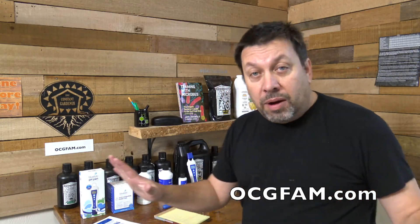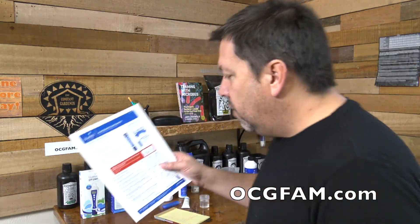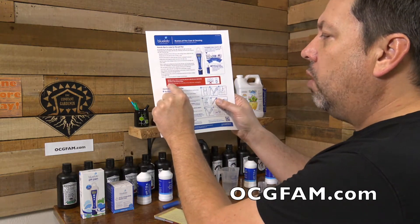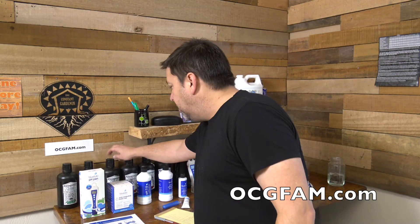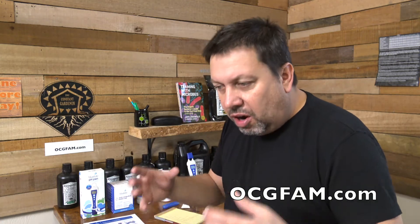Now we're going to calibrate. But first, I want to mention one thing — never store, rinse, or soak the pH pen in RO, reverse osmosis, distilled, or deionized water. Pure water changes the chemistry in the reference, causing the probe to die. A lot of people use RO water for their nutrient mix, and it won't even measure RO or distilled water unless you have a little bit of nutrients in there. So if you're checking your water's pH, put just a drop or two of nutrients to give it a charge to work with. But for rinsing, cleaning, or storing — none of those waters. Just tap water, then store it in the KCL solution.